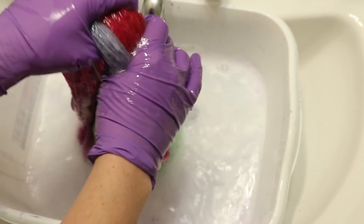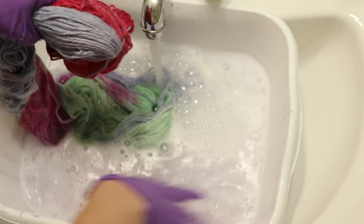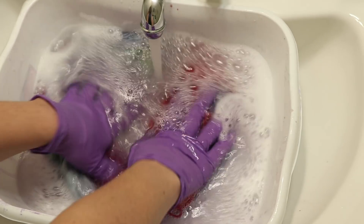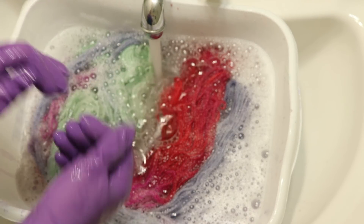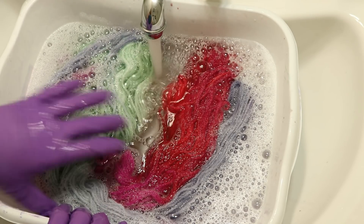At this stage I think I no longer really need to worry about dyeing my hands. There's very, very little color left coming out. So I need to rinse the soap out and I'll probably do a soap wash one more time, and then once the water runs clear I'll hang this up to dry.